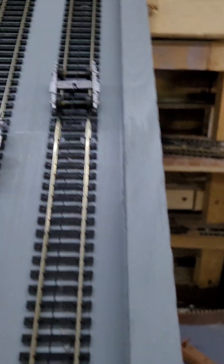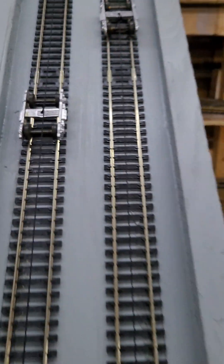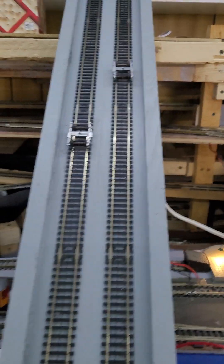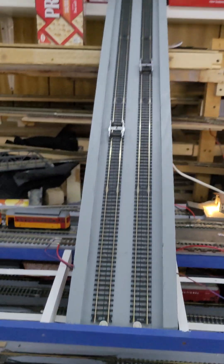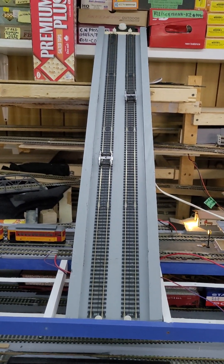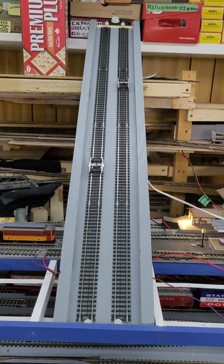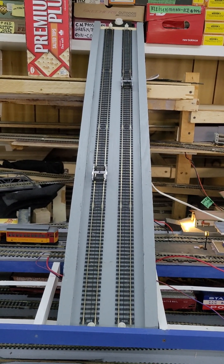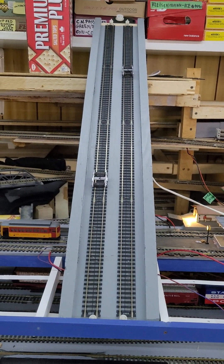I don't know what's wrong with that truck — it goes a little bit crooked. Might be the wheel or the cable. I'll see and I'll fix it. Anyway, I thought I'd share it with you guys, thank you for watching, and see you in the follow-up of this funicular railroad. See you next time, bye bye!